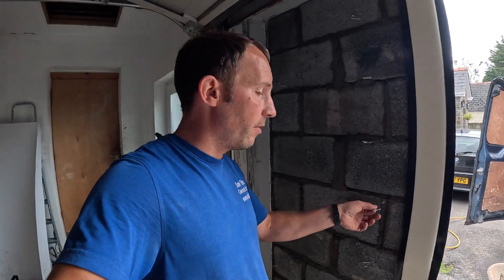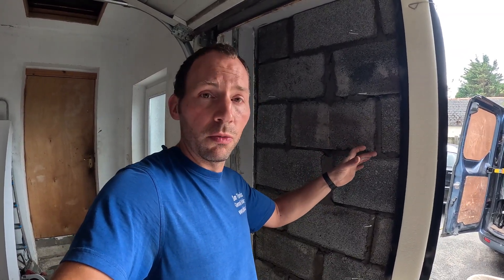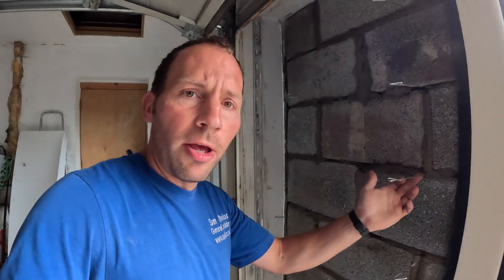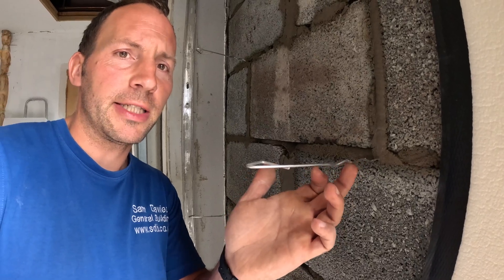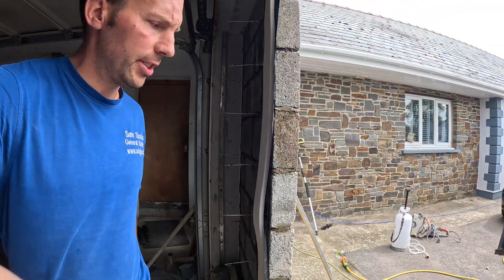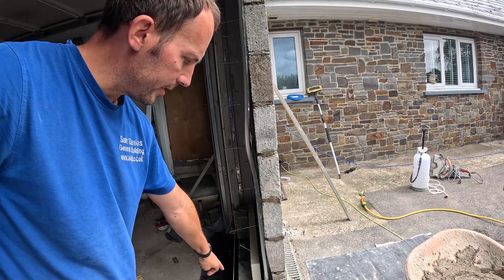I want to go through a few cavity wall details because I've got a nice job here that shows a good cross section. The first thing we'll start with is wall ties — very important. They'll be set to the length of the wall, so you've got to get the wall tie to suit the wall width because the cavities can vary. There's a little drip in the middle of the ties which allows any water touching the outside skin to drip off. As you can see in the cross section, you've got the outside skin and then the inside skin.